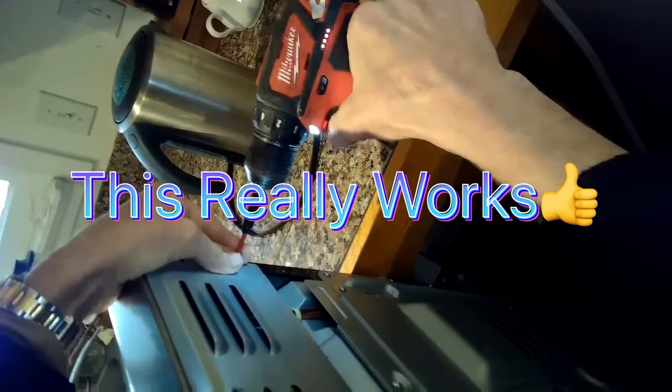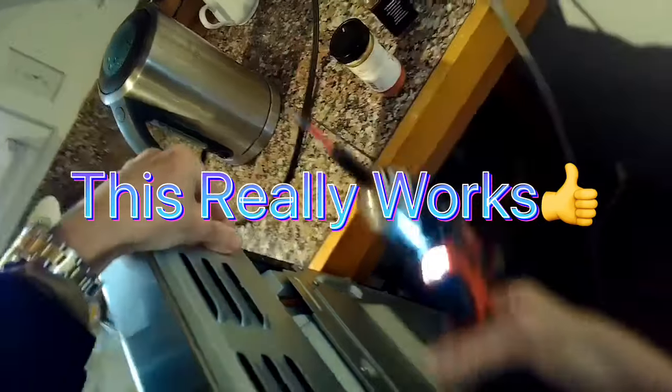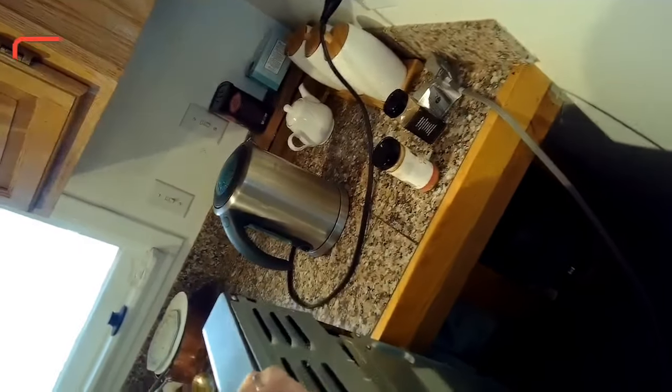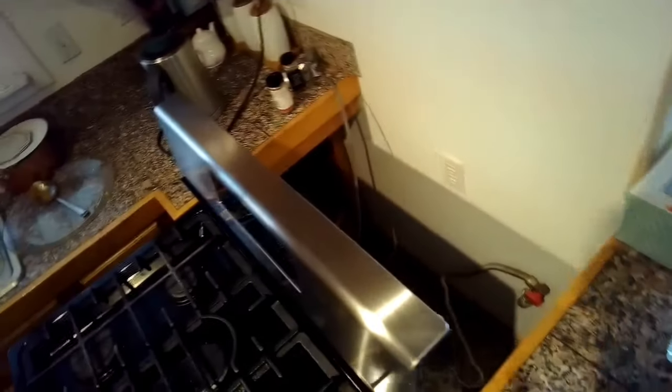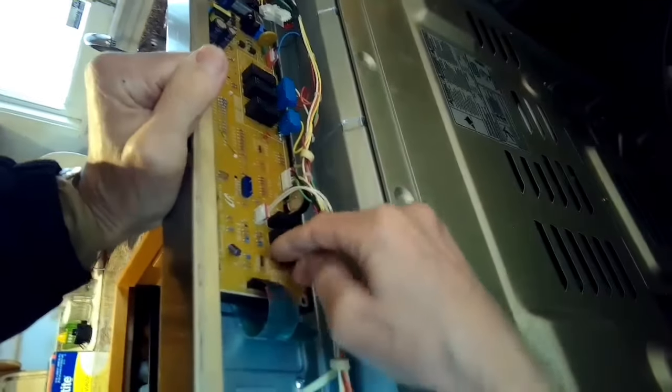This saves you on the cost of a new part. We're removing those Phillips head screws on the back panel — this is similar to the LG oven too. We want to get to what's called the ribbon cable, which brings the signals from the touchpad into the controller, basically into the computer. Sometimes there's an oxidative film that builds up on the ribbon cable.